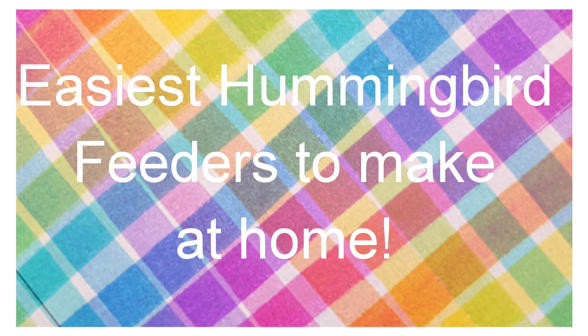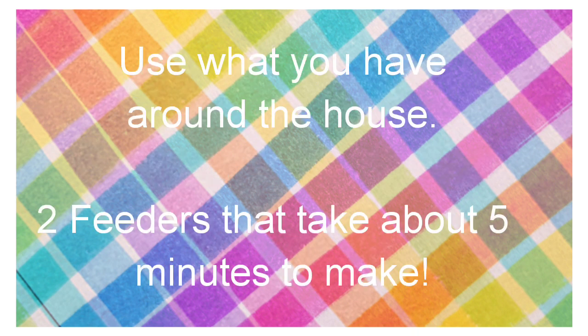If you love hummingbirds and you also love to save money, this is the video for you. We're going to use whatever you have around the house, and that means any plastic container with a matching lid.